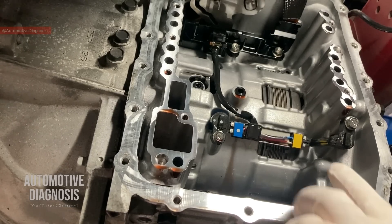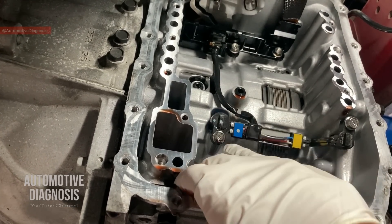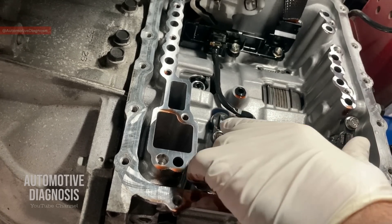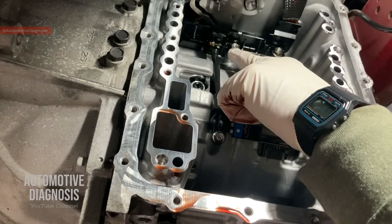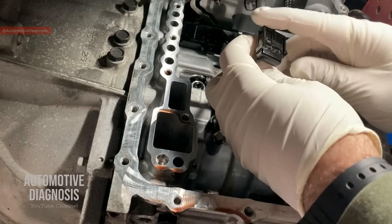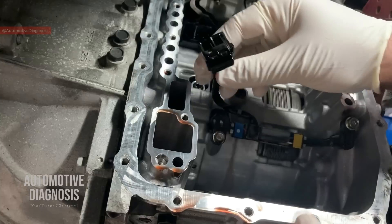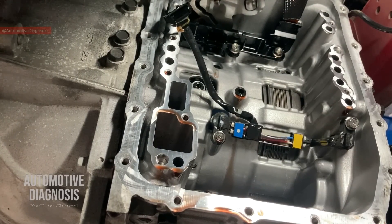All right guys, here we have the speed sensors. This is the input and this one is the output speed sensor — they are actually integrated in one unit, so you have to remove them together and replace them together. There is one connector at the top with just one lock on the side. Press the lock and you can release the connector. Then there are two bolts to remove in order to get the speed sensors out.